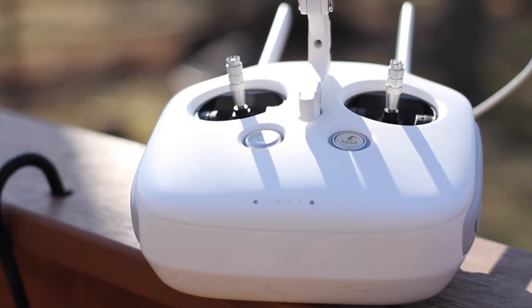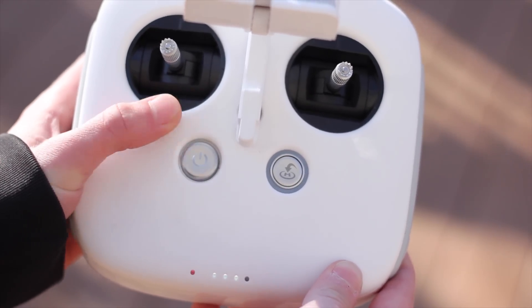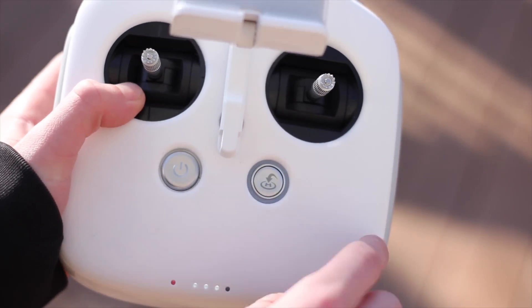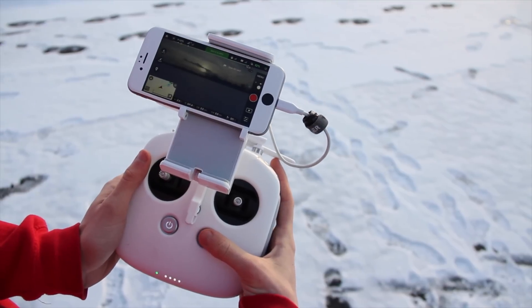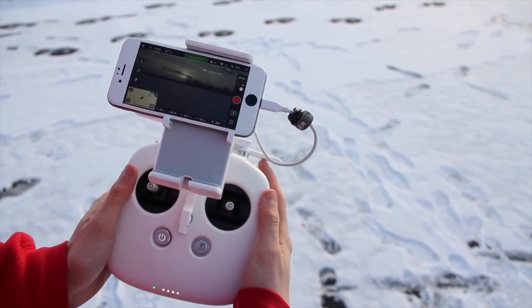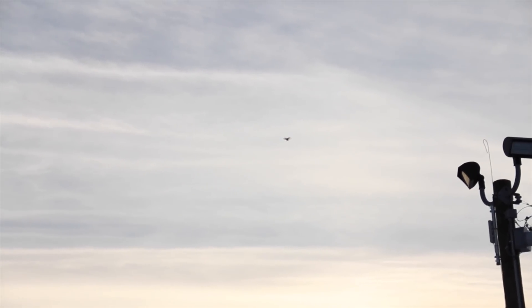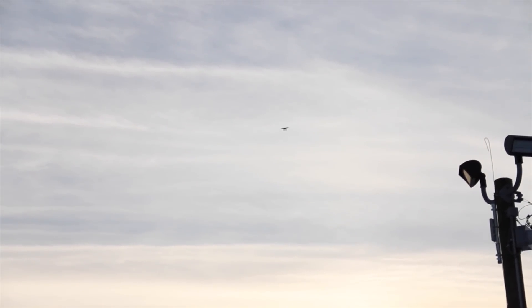Below the joysticks is the power button — tap once to view the battery levels, tap again and hold to power it on. To the right of that is the fly-to-home button, a very useful button. If you hold that, it will automatically return the aircraft to where it originally took off or wherever you designate home to be, and it will automatically activate this feature when the battery hits a dangerous low point. That's definitely a great safety feature.